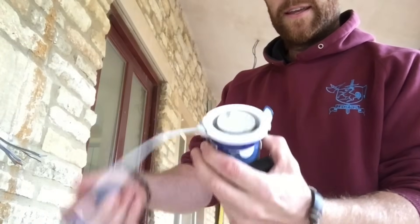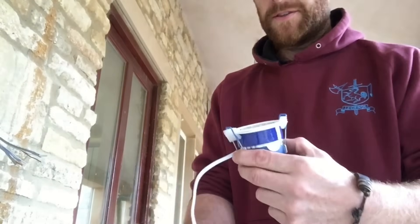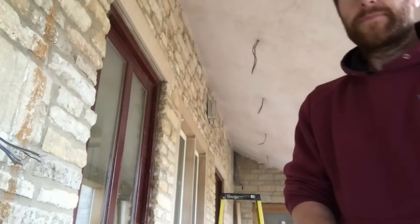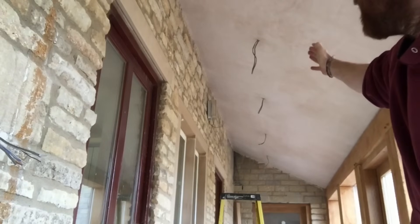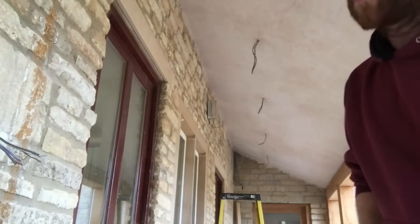These are the LED downlights — they've got a connector unit that you can install first and then just plug in and install into the ceiling. As you can see behind me, I'm installing about seven LED downlights along this ceiling here.